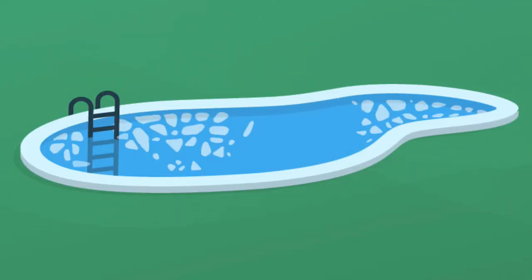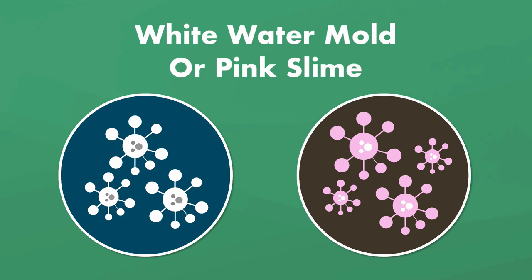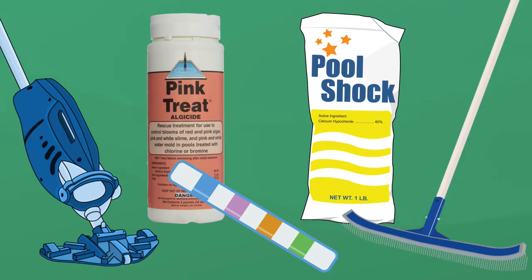Does it look like there's mucus floating in your water or covering your pool surfaces? Do you have orangey pink streaks or spots around your pool's waterline? Well, you've got a white water mold problem or a pink slime problem, and it takes a lot of elbow grease to get rid of them, but they're easy to prevent. So here's how to get rid of pink slime and white water mold in your pool.